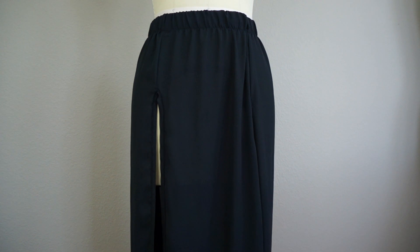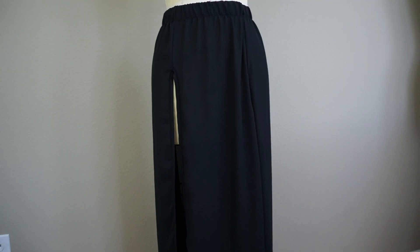For the skirt, I already had this black chiffon maxi skirt at home — I actually found it from the thrift store — so I decided I would just add some slits to it.